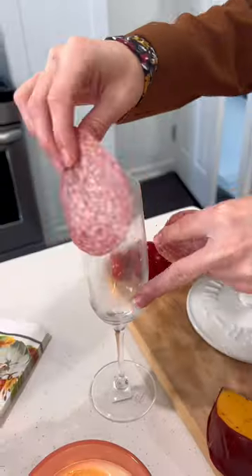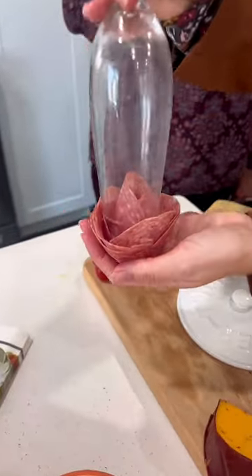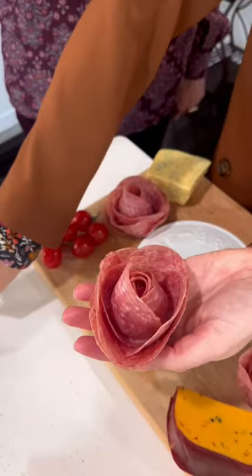If you're making a charcuterie board, these salami roses are a must. They are so easy. You just take an average champagne glass, you layer the pieces in, and you turn it upside down, and boom, there they are.